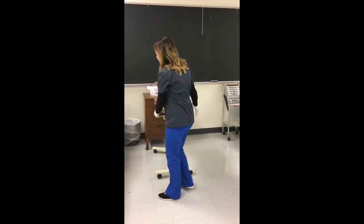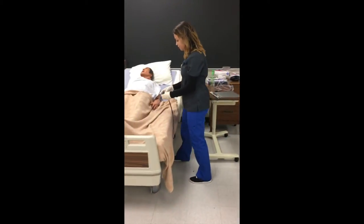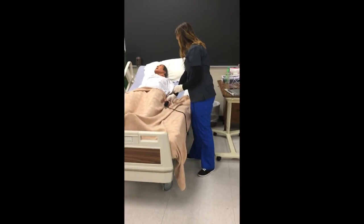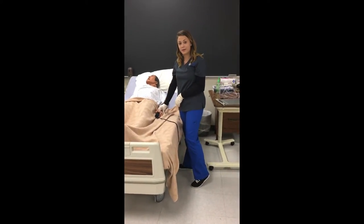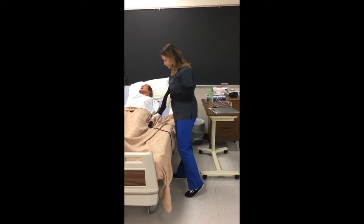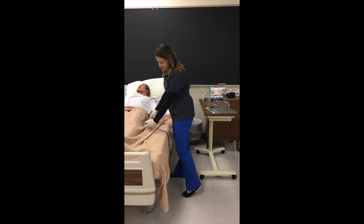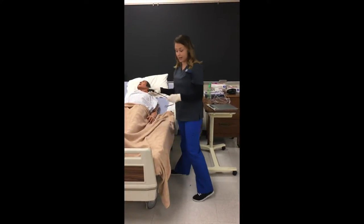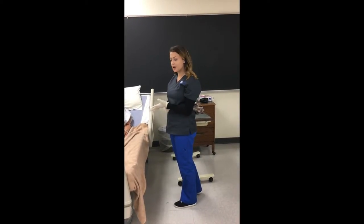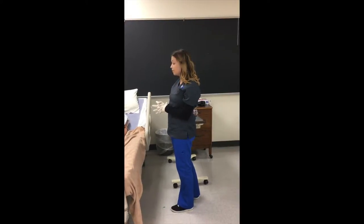Before I set up your nasal cannula, I'm going to go ahead and check your vitals. I'm going to take your pulse oximeter and put this on your finger. I'm also going to take your pulse for about a minute, and I'm also going to take his respiratory rate for a minute, but I cannot tell him that because he will change his breathing. His pulse came back normal at 88. His SpO2 came back at 90, like the doctor said. His respirations were a little high at 23, so it is obvious that he is having some trouble breathing.